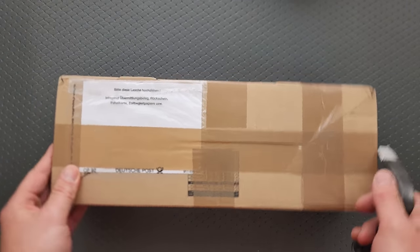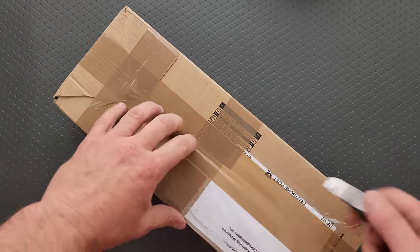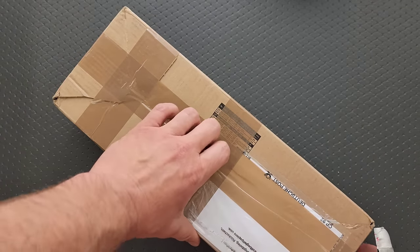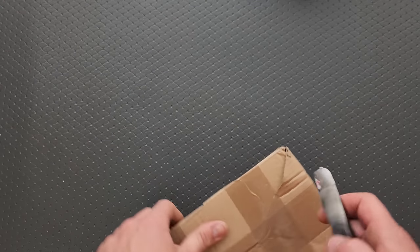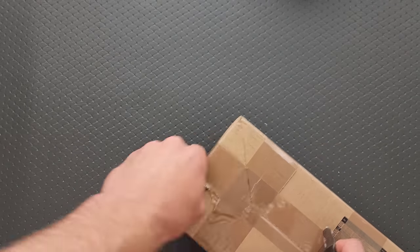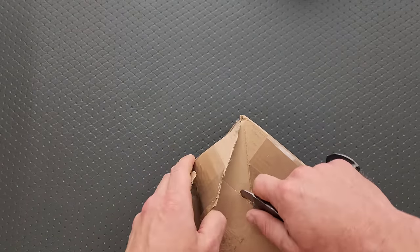This has been killing me, because it arrived late yesterday and I was already done filming for the day, which means that this had to just sit there, just totally taunting me all evening. And I was like, I can't open this up until tomorrow, because I want it to be the whole organic unboxing experience.